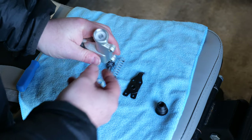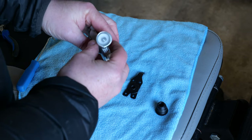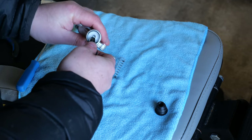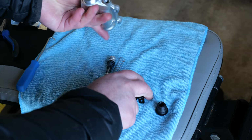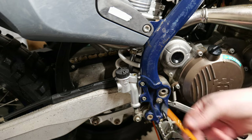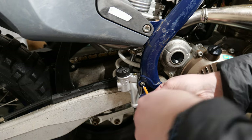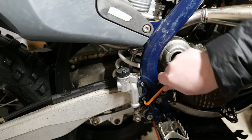A little plastic clip just pops straight in and now we've got some pressure, so that's cool. Refitting is pretty much exactly the same as before but in reverse. With the master cylinder back on I can now make a start on fitting the new switch.